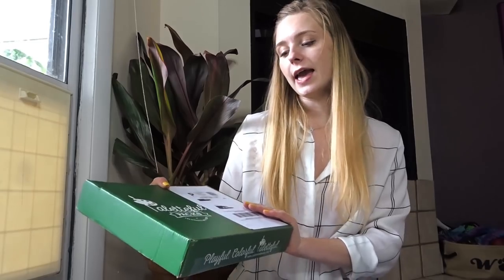Today I'm excited because I'm actually going to be unboxing an art subscription box and then making some art with it. I'm going to be unboxing a Paletteful Packs box that they sent to me. This is also going to go up over on their channel, so make sure you subscribe to that in case there are any more videos that go out.